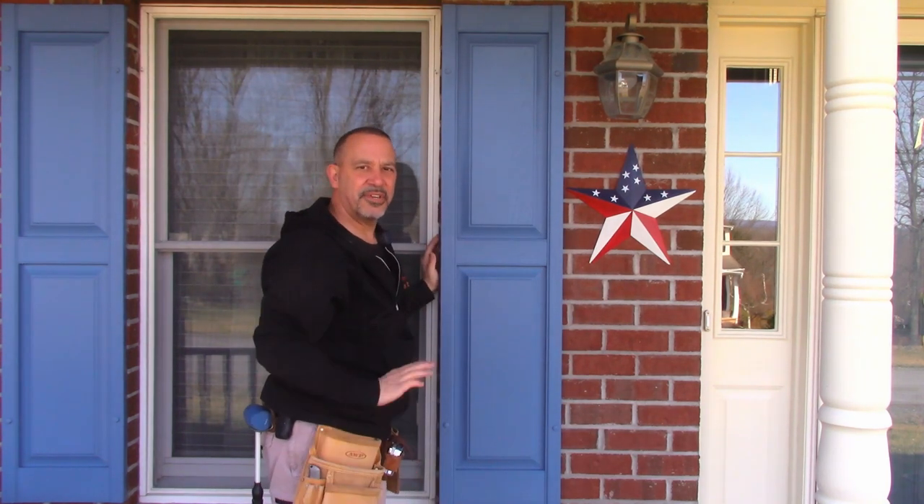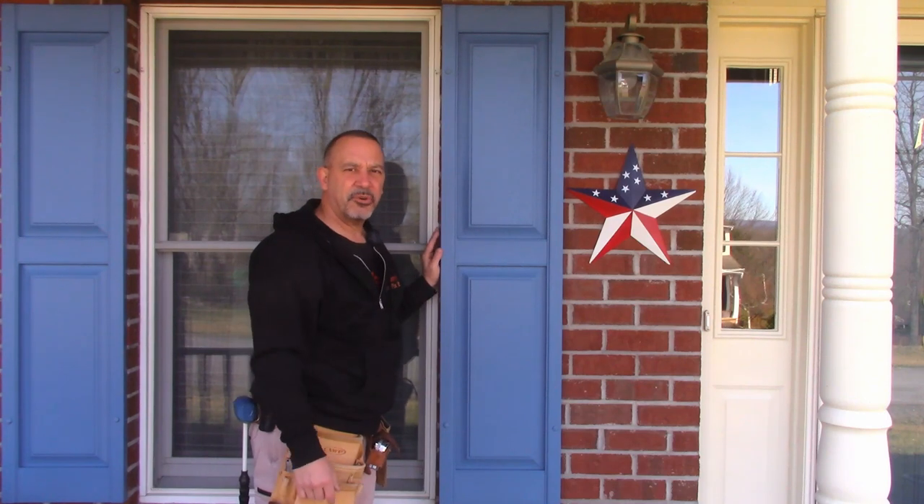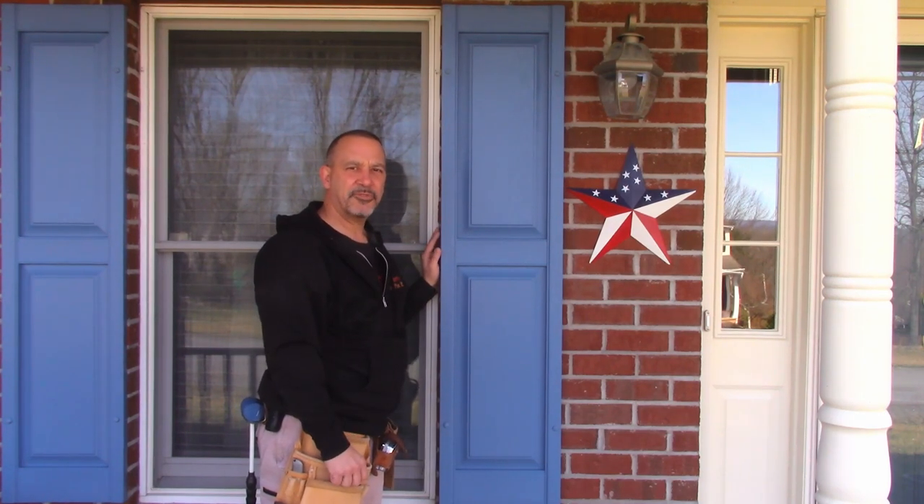Once that cures, these shutters aren't going anywhere. If you have any questions or comments, be sure to leave them down below. Thanks for watching.